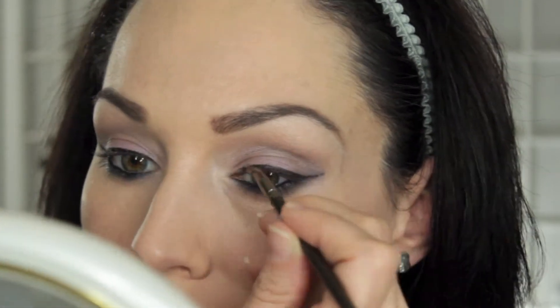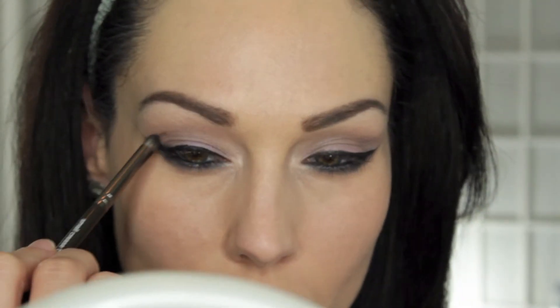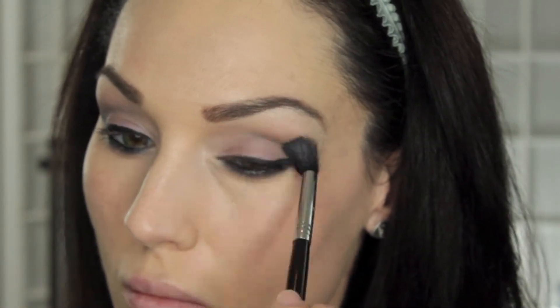Of course you could totally skip the wing if you're going for a more natural look. Then I'm taking some more of Drama Queen and deepening the crease of my eye just to make it a little more dramatic. And of course, blending — that's what I do most of my life.